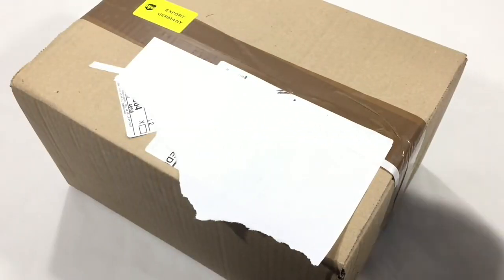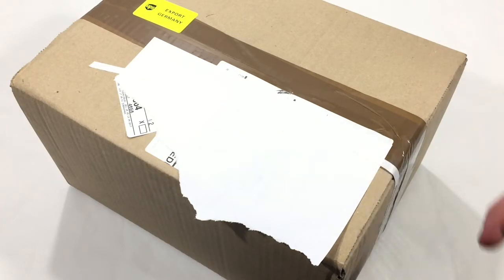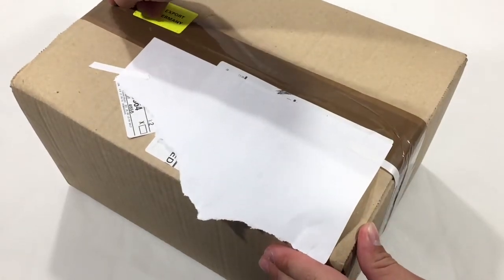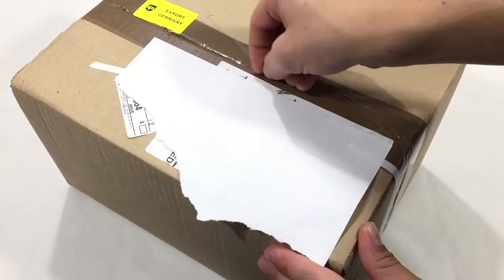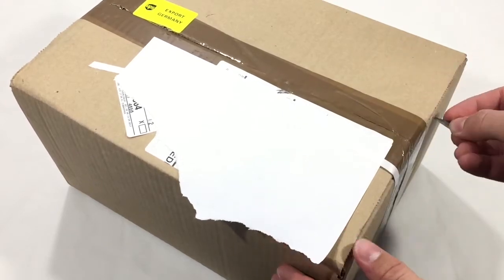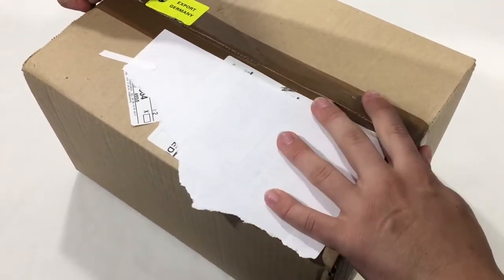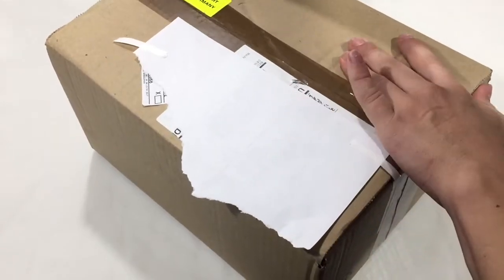Hello YouTube, Big Planes here. Today I have a package from Germany and I think this is going to be for my Saturn V rocket. This is hopefully enough to finish the first stage of the rocket, and I actually have a few of these packages — I'm just going to do a few videos so they aren't too long.